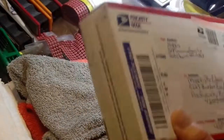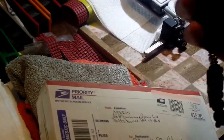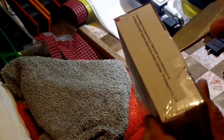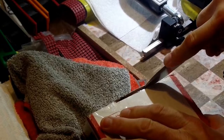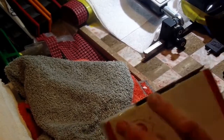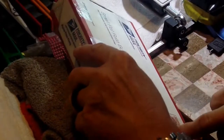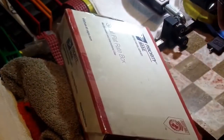Okay, here we go — we've got some knife mail. Opening today is the Hinderer XM-18 3.5 slicer, and I have yet to sharpen this knife because it hasn't needed it. It has nothing to do with the fact that I have 11 other knives I have to sharpen and get in the mail by Monday — I'm just joking around.